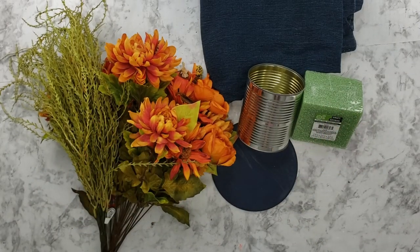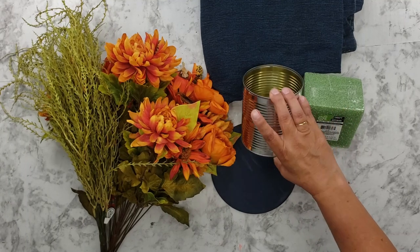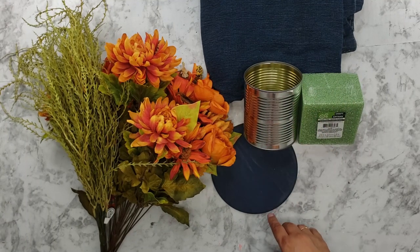Hi everyone, it's Kathy Maxson, Craft Creations by Kathy. I'm going to make a centerpiece. You've seen me do these hat-style centerpieces where I have an old can — usually like whole tomatoes — but we're going to make a fall version.